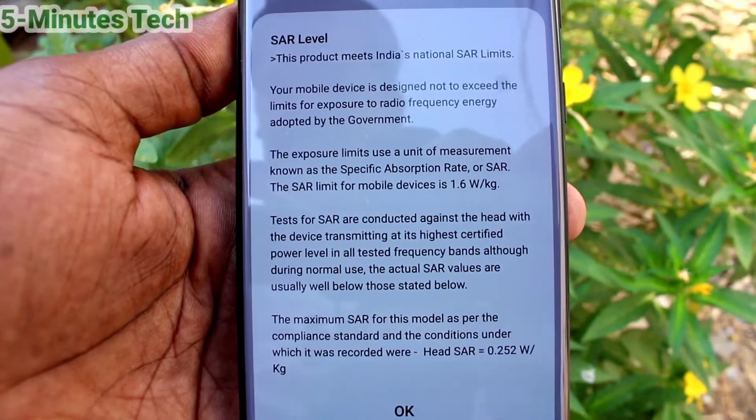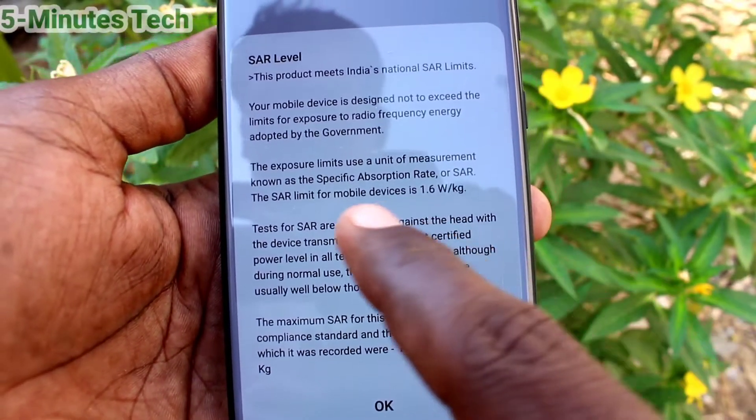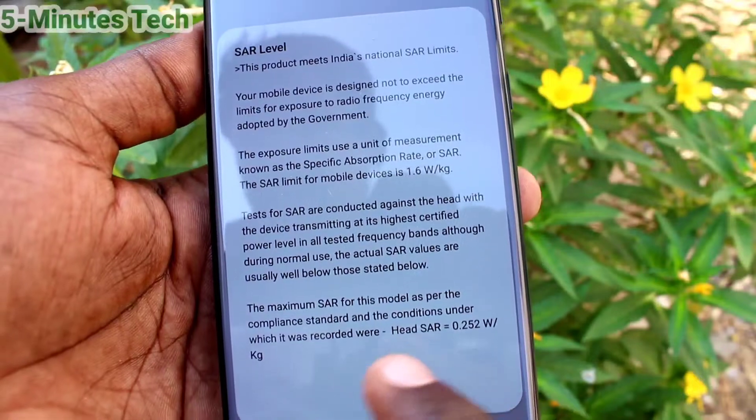The maximum is 1. watt per kg. You can see the actual value here.